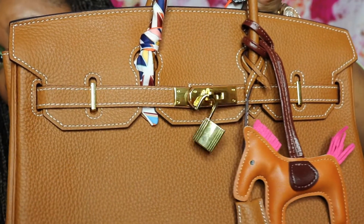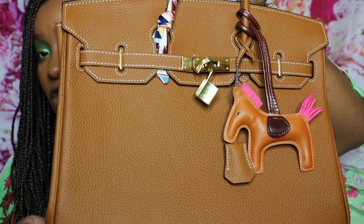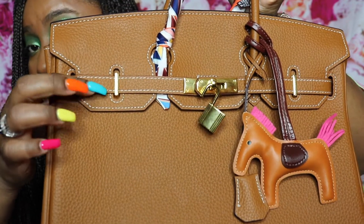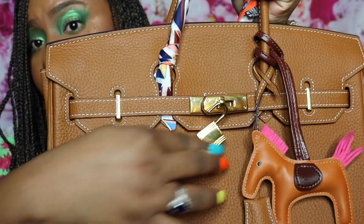As mentioned, there is nothing out of place. This is a 35 centimeter bag, which in inches translates to 14.8 inches wide, with white stitching and gold hardware.